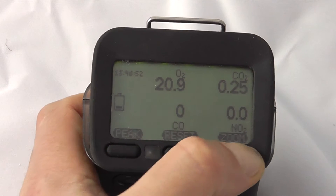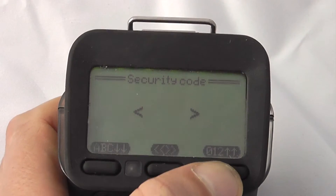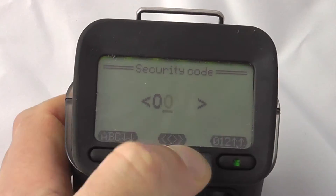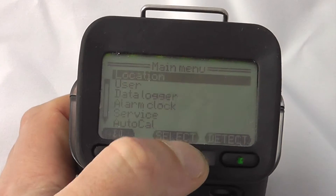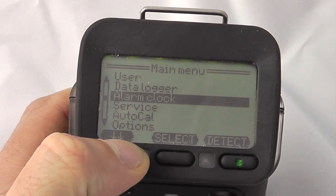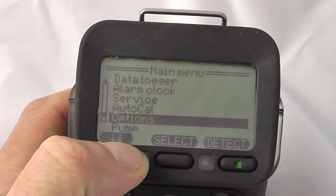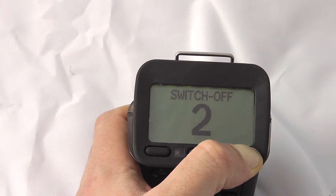To access the service menus and perform calibrations, press and hold the middle button. The instrument will invite you to input a security code, which as standard is set to zero zero one one. Press the middle button again to acknowledge. This gives options for locations, users, data logging settings, clock settings, service calibrations, auto-cal features, options, and pump settings. Flick back to detect mode, and to switch the unit off, hold the off button for a three-two-one countdown.